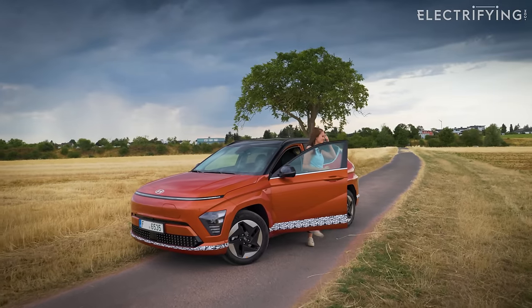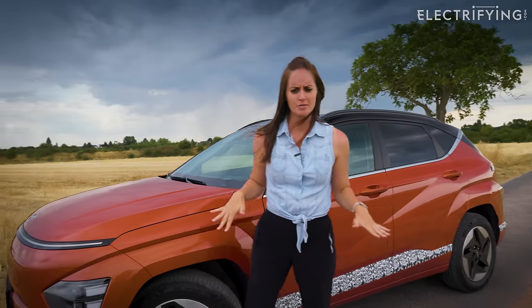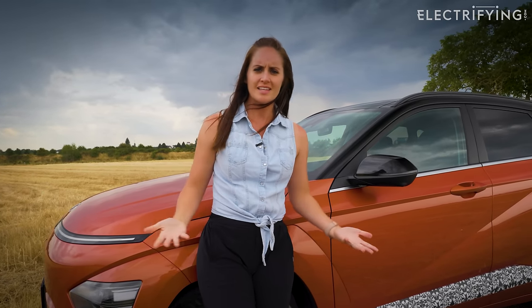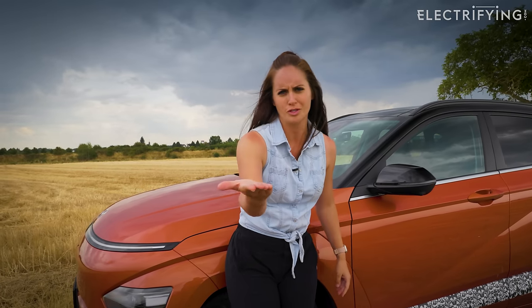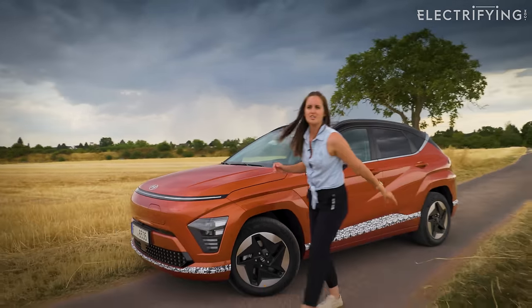I'm going to say it — I think the Korean brands are smashing it right now. Hyundai, Kia, Genesis — they are at the absolute top of their game. They listen to their customers: customers want buttons, they give buttons; customers want a quiet drive, that's exactly what they're delivering. They're high-tech, good-looking cars. To drive, this was pretty impressive. Well done Hyundai — I'm impressed. Please subscribe to the Electrifying YouTube channel!